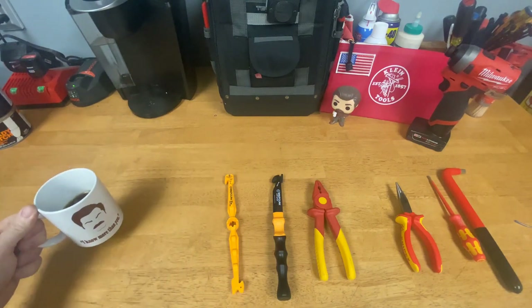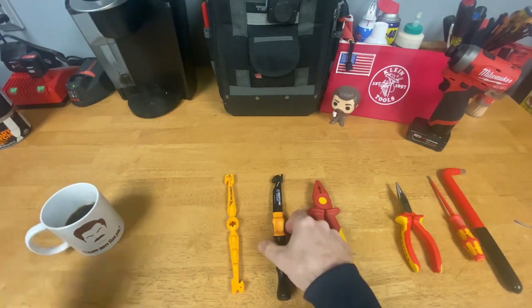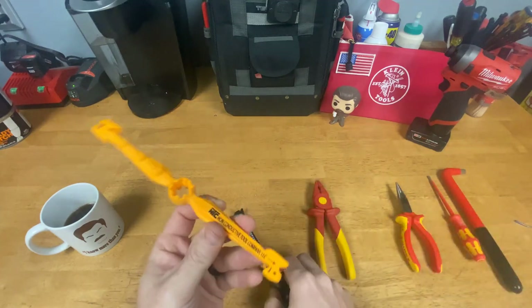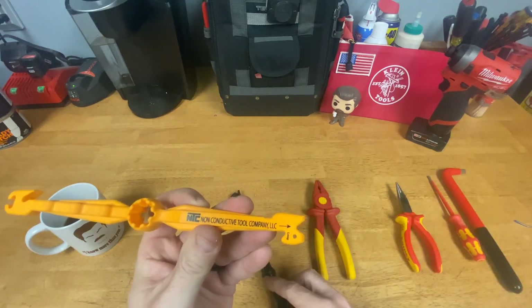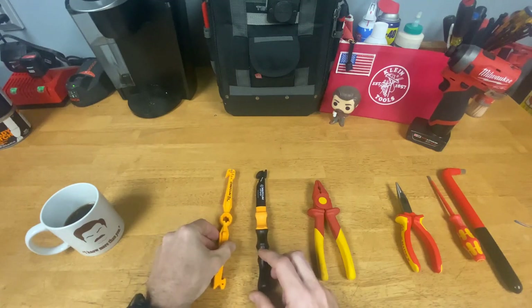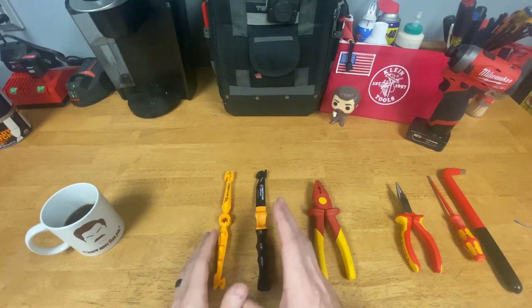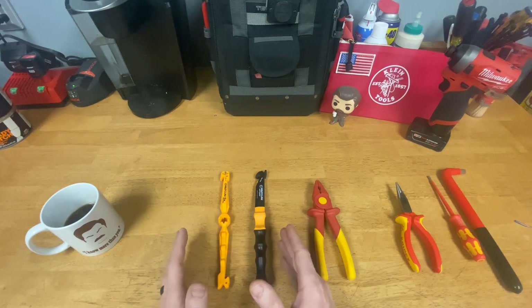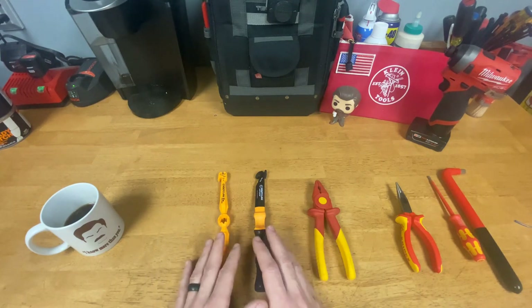Hey guys, Morgan's Maintenance, and I have a tool review today. I want to look at the Volt Claw — they have two versions of these, by the Non-Conductive Tool Company LLC. I've had several questions about these from people who watched my loadout video and saw those in there, and also from people who see me use them, so I thought I'd do a video on these.